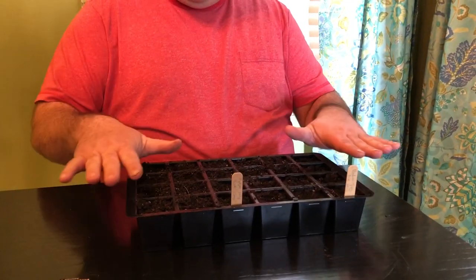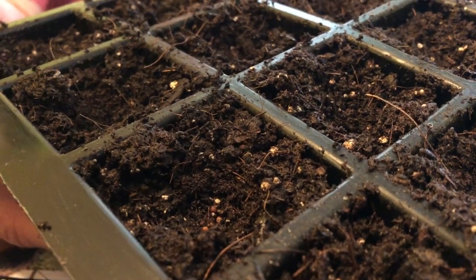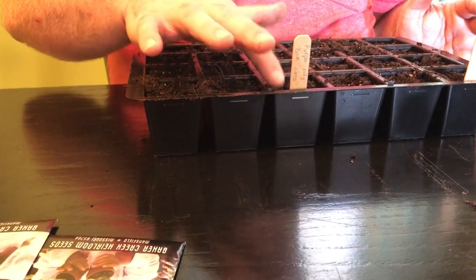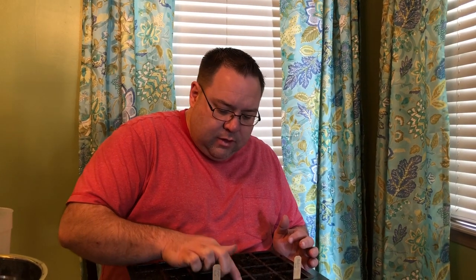I'm going to go ahead and put seeds in the rest of this tray. Now I've got all my bok choy seeds planted — if you zoom in you can actually see the little light brown seeds in the little wells. Now all I have to do is very lightly cover these up. Remember, we're not looking to bury these more than a quarter inch down. We're just gently moving that soil around to bury them into the little wells we created with our finger — really light, not too heavy.